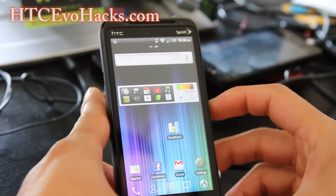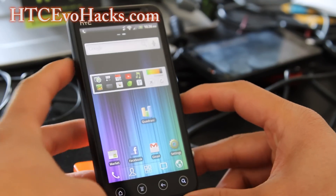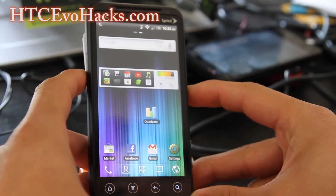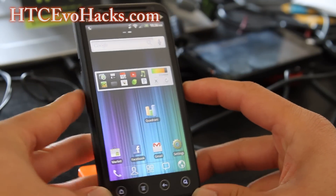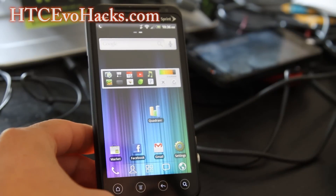So that's the ROM of the week. Don't forget to leave your comments on what you think of this ROM after you try it, or if you have any suggestions for a new ROM review that I haven't done before, please leave them in the comments section. Thanks y'all and subscribe — see y'all later.